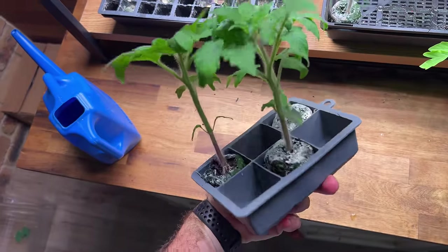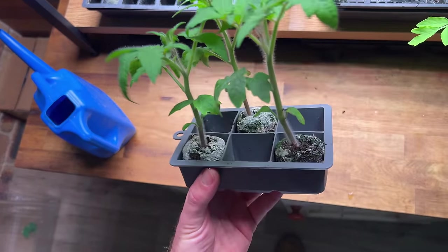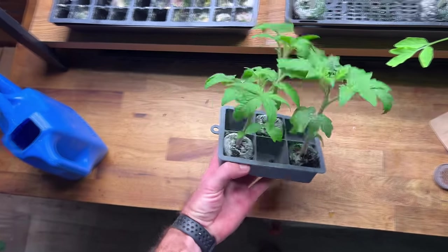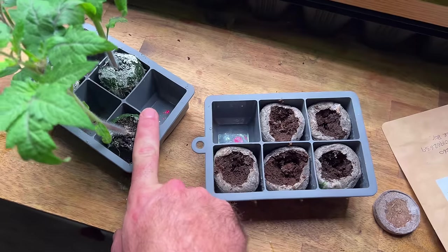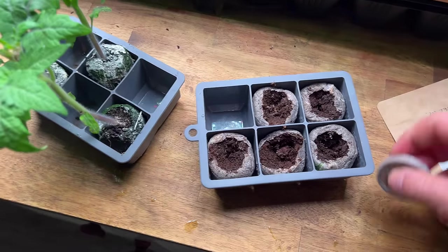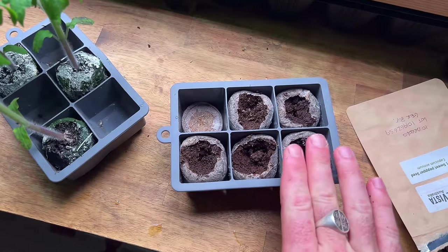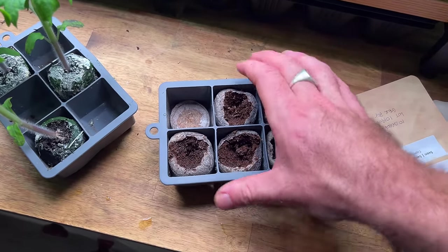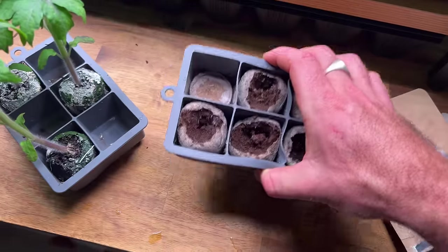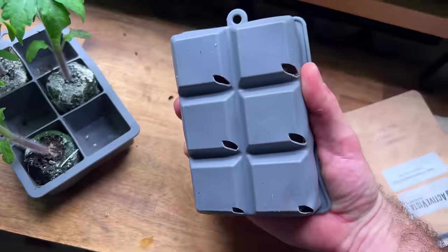One other thing — I found that these larger ice cube trays are actually the perfect size for starting jiffy peat pellets. If you leave one of these trays without holes, you can just drop your jiffy peat pellets in, fill them up with water, and it gives you the perfect amount of water for rehydrating your pellets. Then you can move them over into a tray that has holes on the bottom.